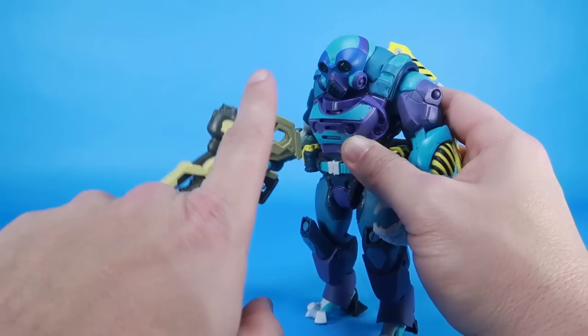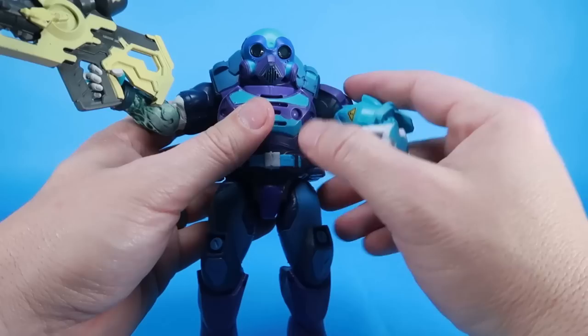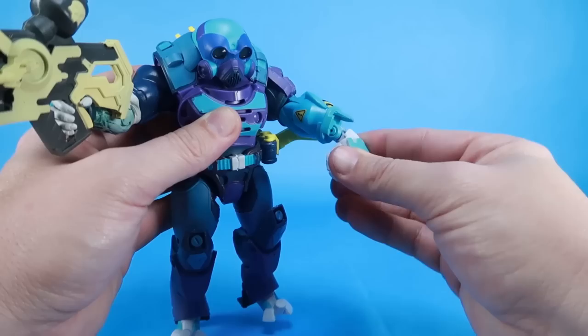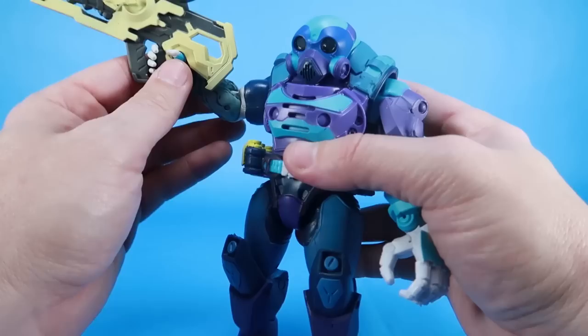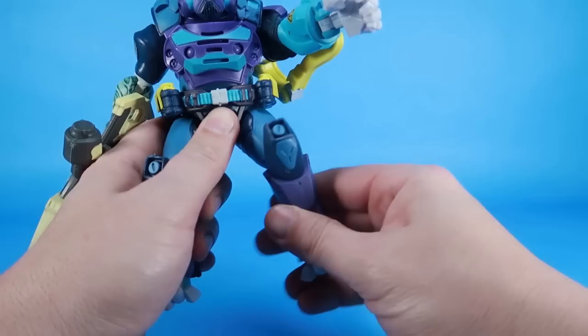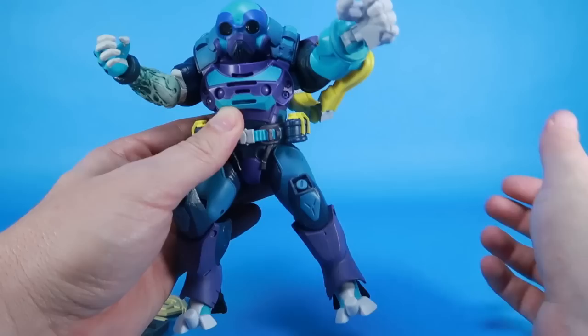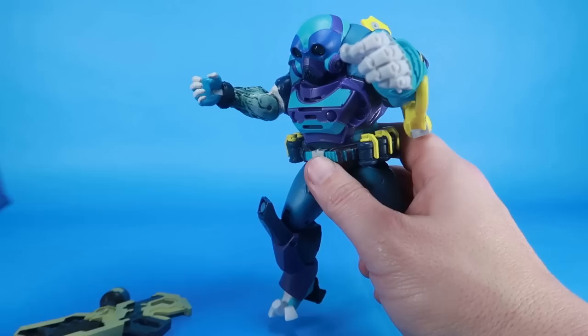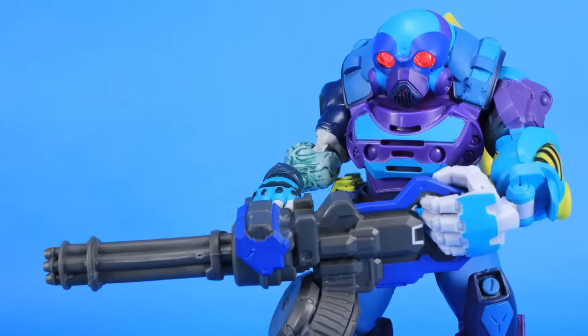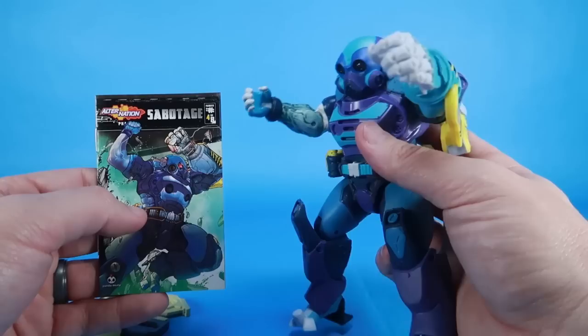Sabotage's articulation aside from the spring-loaded arm is the same as the others — you can still turn the wrist and it's got a hinge joint there, with the same articulation on the other arm. Nothing at the waist. He's got grenades around his belt, which looks really cool. His accessories include a gigantic gun, a Gatling gun, a knife, and a little boomerang. He also has his own mini-comic. These figures are great for both collectors and kids.